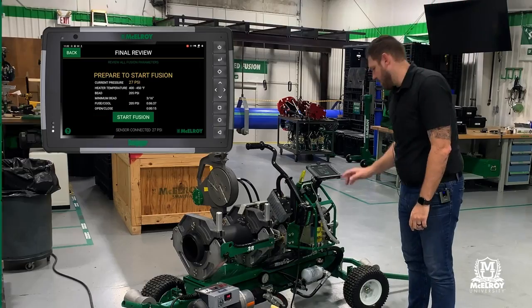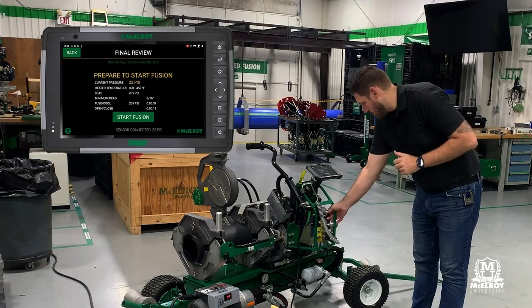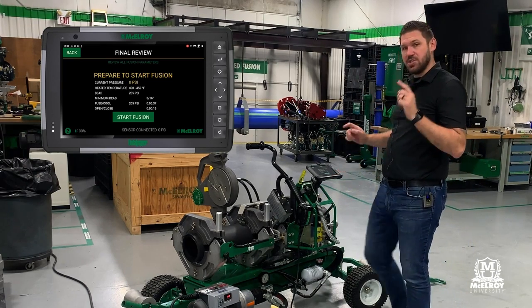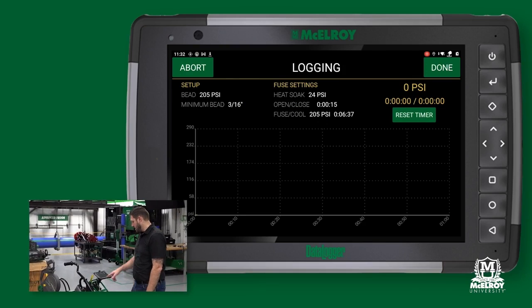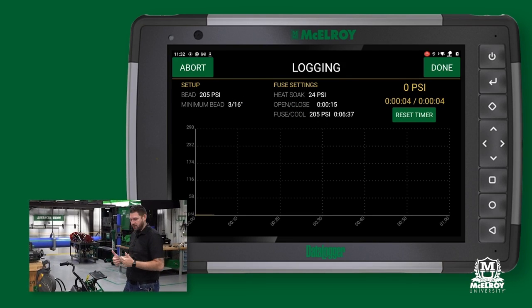We are ready to go. Before I start, I want to make sure I bleed out pressure. So I'm going to go into the heat soak, bump that valve, dump pressure, and start my fusion that way. I'm set up, not up against the heater yet. I'm going to hit start fusion and notice we're at the bottom of pressure — you want it just to be lower than your fusion pressure.